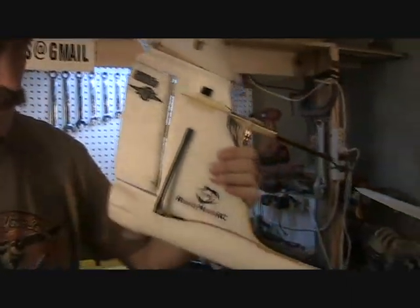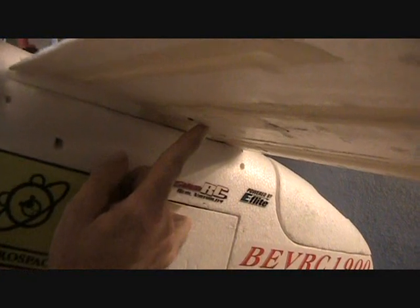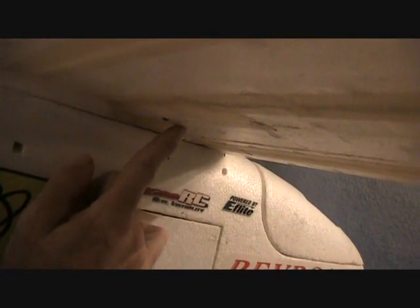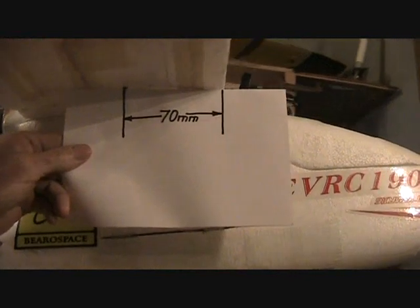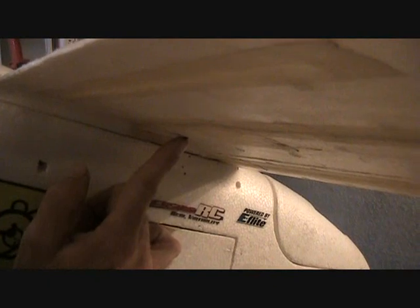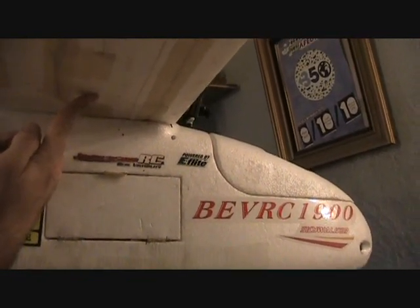Also, the center of gravity that was original with the instructions was right under the wing spar, right about here. And the best place I've found for the center of gravity for good stall characteristics is right here at the back edge of the wing pocket. What I've done is put a little screw underneath there on each side. That way when I'm in the field, I can pull it up like this and balance the plane, and I can feel real easily where that balance point is.